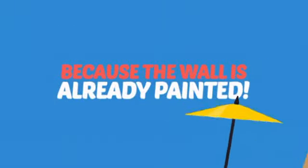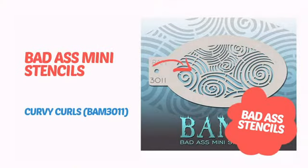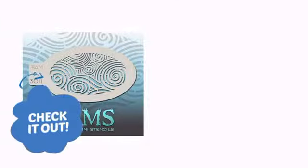Why paint the face? Because the wall is already painted! It's time to add a cool touch to your face painting with this design from Badass Stencils. Check it out!